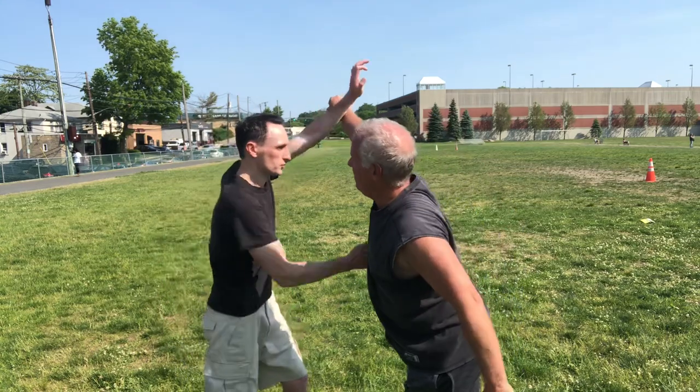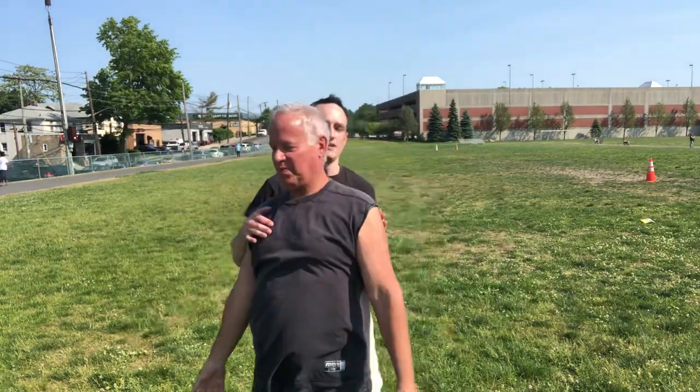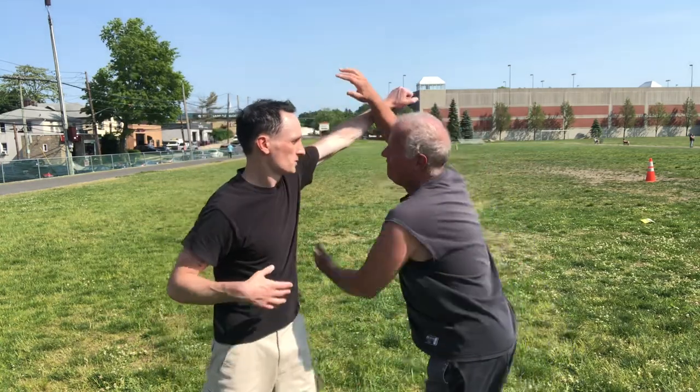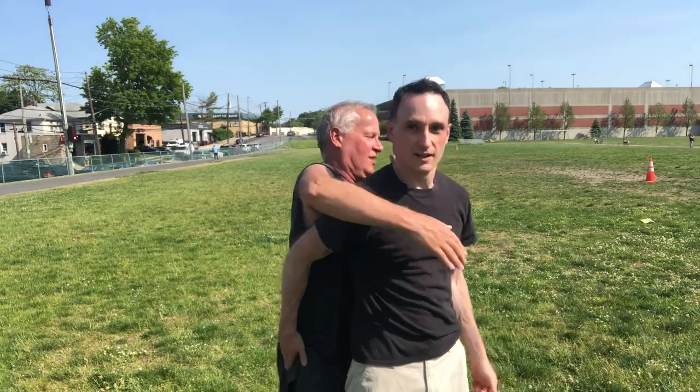Instead of going into a full Nelson, it might even be easier to go into what's called a naked choke — the technique we're currently learning. We practice it both ways.